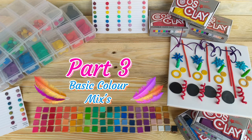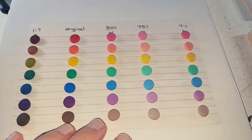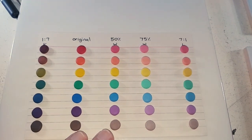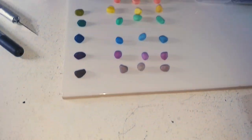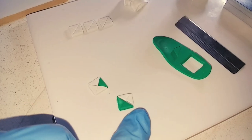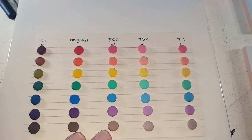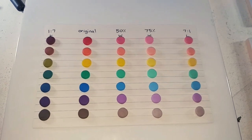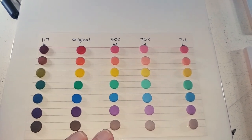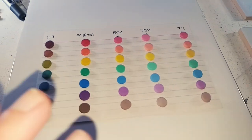Part 3: Basic Colour Mixes. On the far left, we have a ratio of one part black to seven parts original colour. The second row is the original colour. The third row is one part white to one part colour, or 50% white. The fourth row is three parts white to one part colour, or 75% white. The far right is seven parts very light to one part colour. I really liked how these colours turned out.